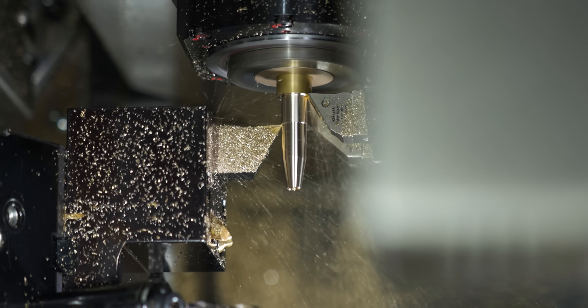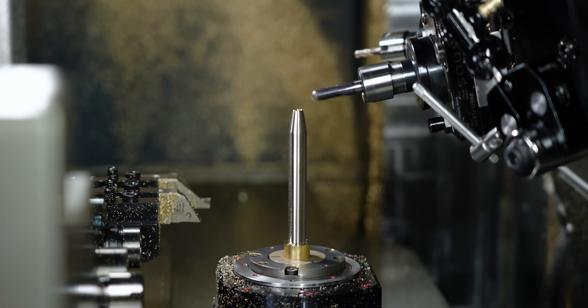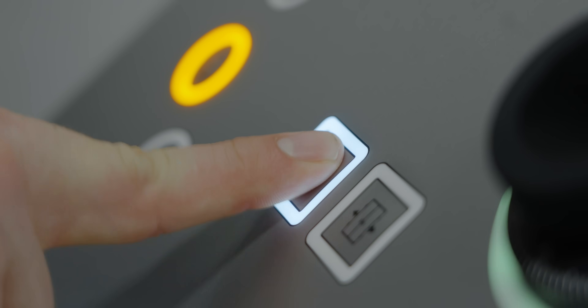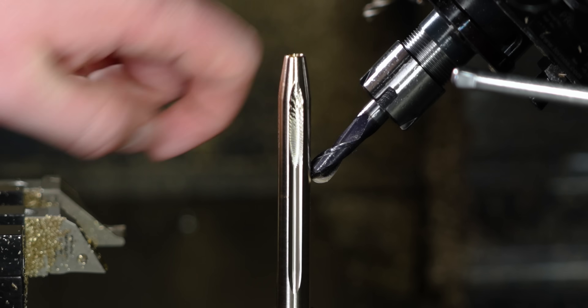I'm going to try to mill the side of this part. It's an 8 to 1 diameter to length ratio on its stick out. Let's see how that goes. That definitely won't work at all.